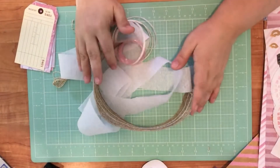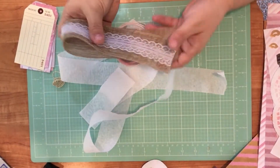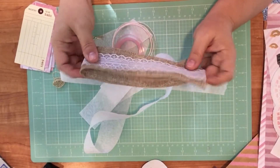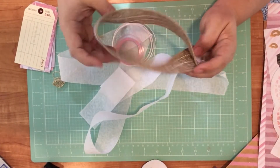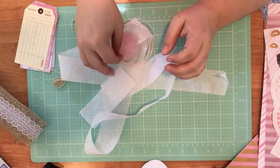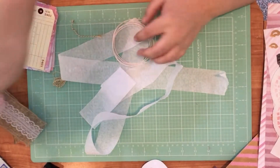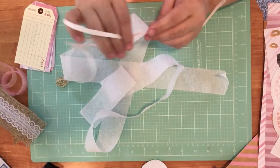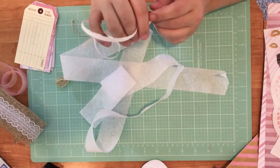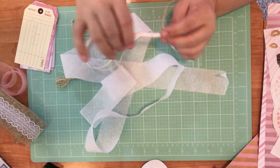I'll just start with what's on my desk here. This is going to be the ribbon that I'm going to include in it, and again I didn't measure — I just kind of threw some stuff together. I've got some sheer ribbon here, it's a light pink, and then I've got some raffia here. This is more of a junk journal kit than like a craft kit — that was my goal when I was putting this together.